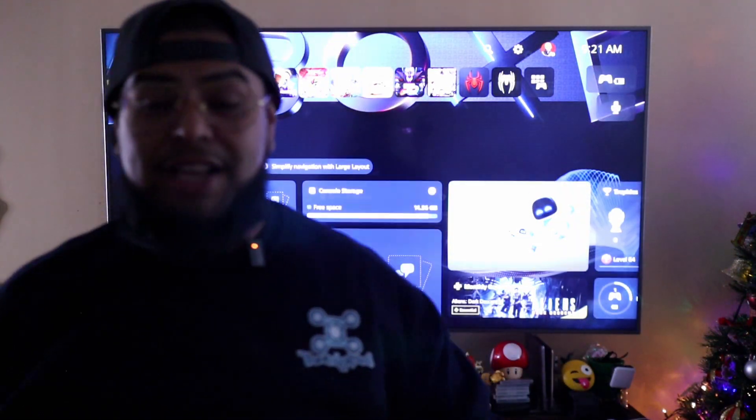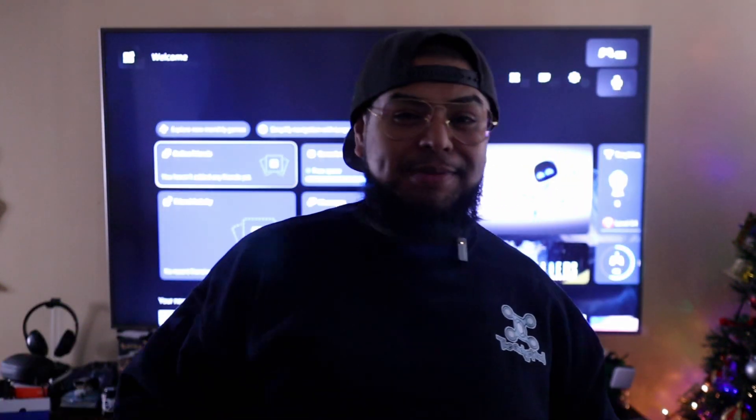And that's it for this video. Thank you guys for watching. If you guys found this video useful, give it a big thumbs up, and subscribe to the channel. Happy holidays to everyone.